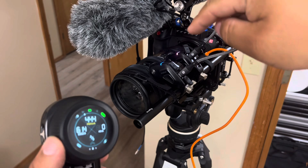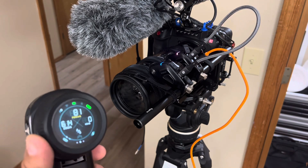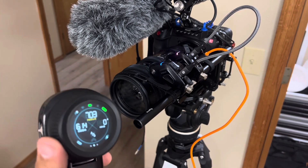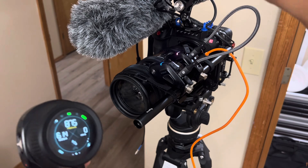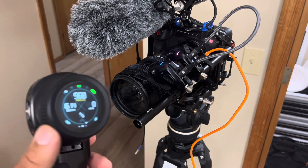Once in a while it'll kick in and spin a little bit, but you're not actually controlling it. I've updated the firmware, I've done some research, I don't know what's happening. Notice how it goes in and out of just moving randomly.